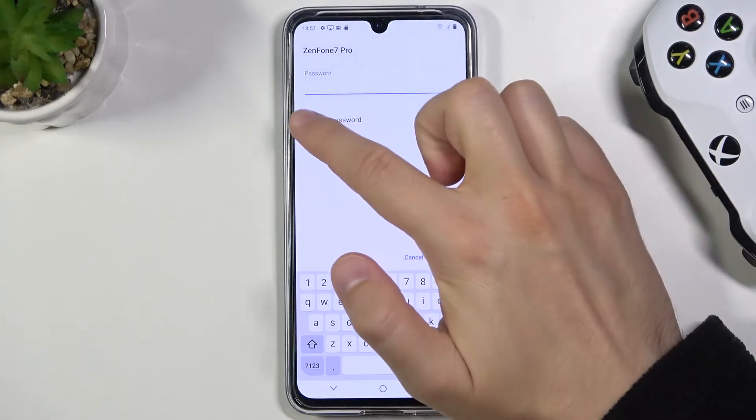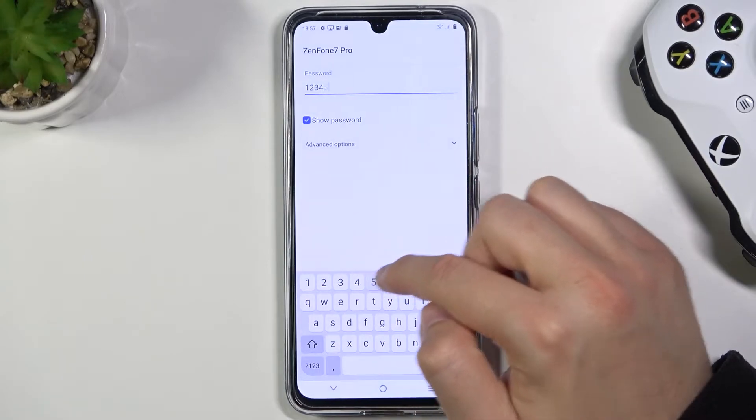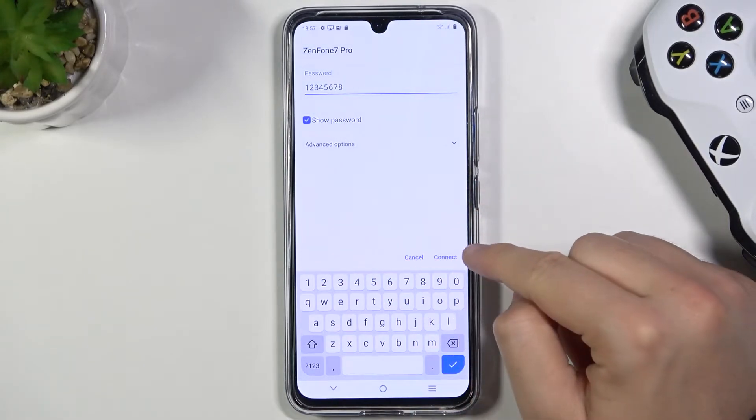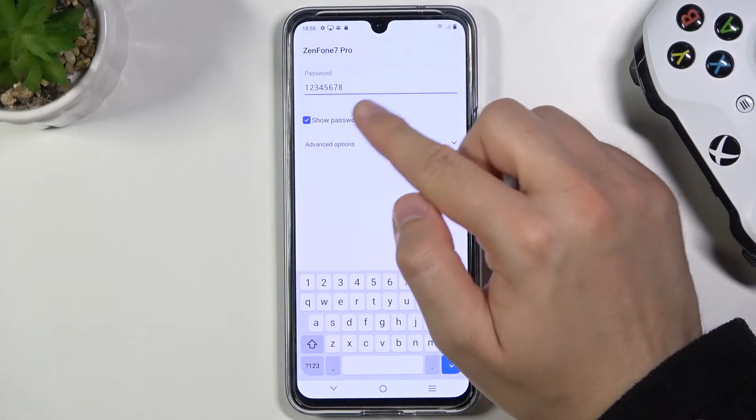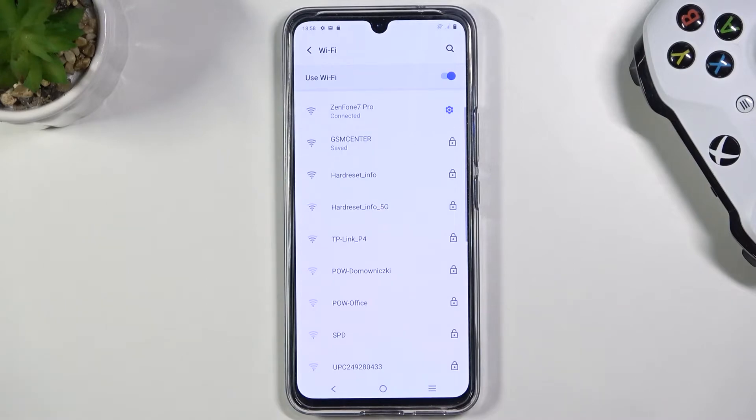Next, you have to click to show the password and input your password right here. Then click connect if you are sure that the password is correct.